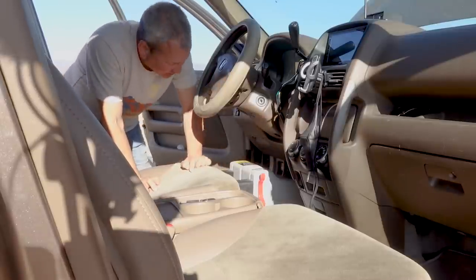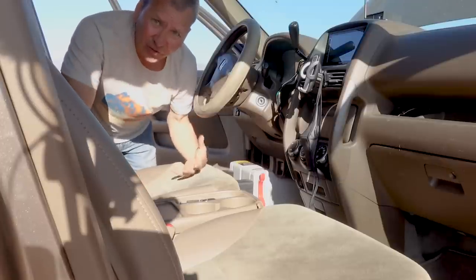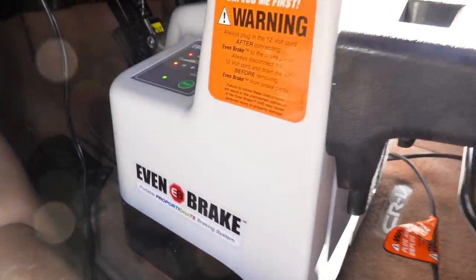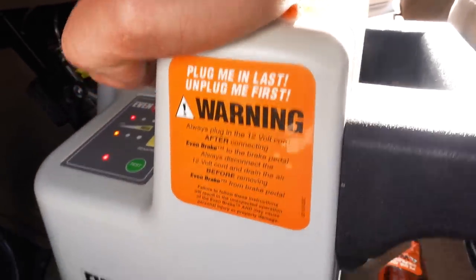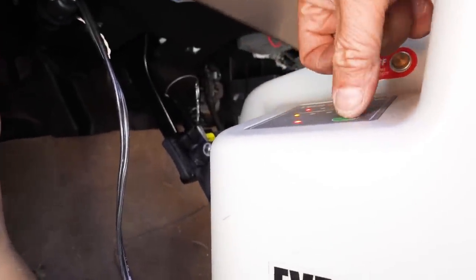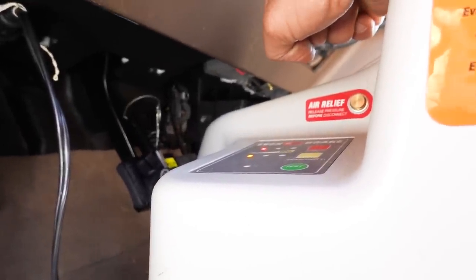There it goes — it's filling the cylinder with air so that it can apply the brakes. Now I'll hit this test button and you'll see how this system works. You can look at the pedal back there. There it goes — see it applying the brake.